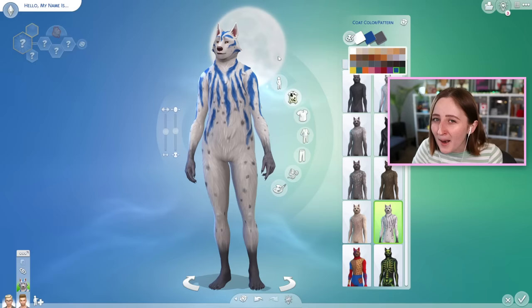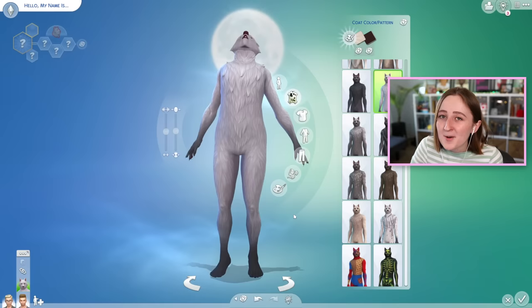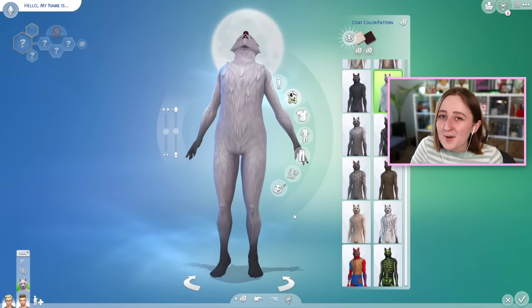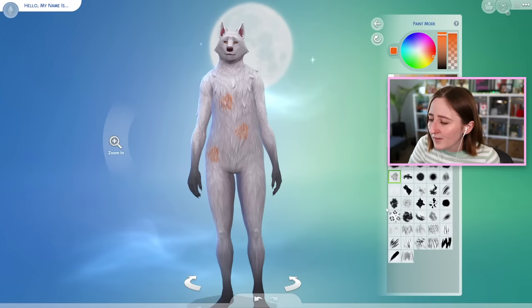The most annoying thing about werewolves CAS — and the same problem happens with vampires and spellcasters — is they just keep doing their little animation every two seconds. But not only do we have the coat customization, we also have paint mode. And if you've got Cats and Dogs, you might know about this already. I'm not the best artist, but using this paint mode you can completely customize how your werewolf looks. There's a ton of different brushes and different patterns, they've got stencil tools and stuff.